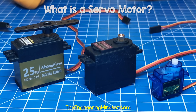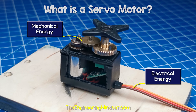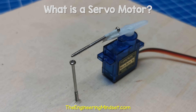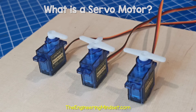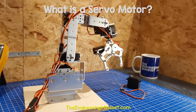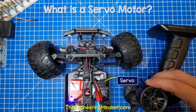A servo motor looks something like this. It converts electrical energy into mechanical energy. This type of motor is used for precise control, and we can connect different attachments to achieve this. We control the position of a servo motor by using a controller, so we often find it used in robotics and automation, and even for the steering of remote control cars.